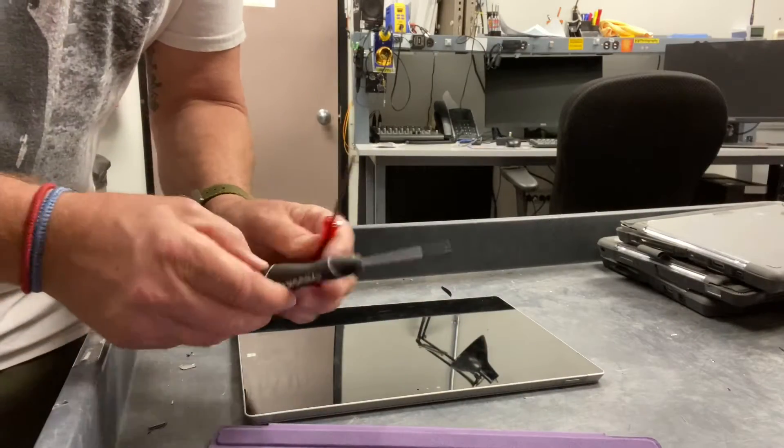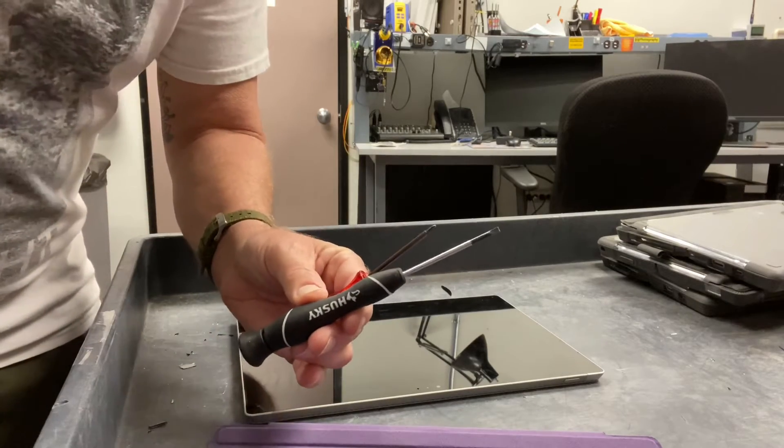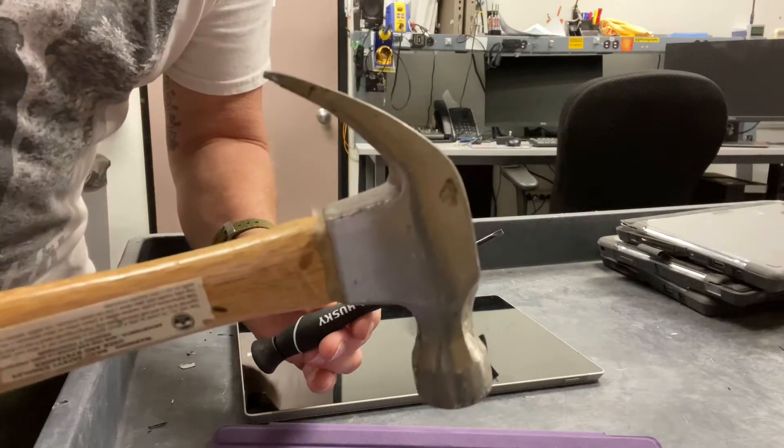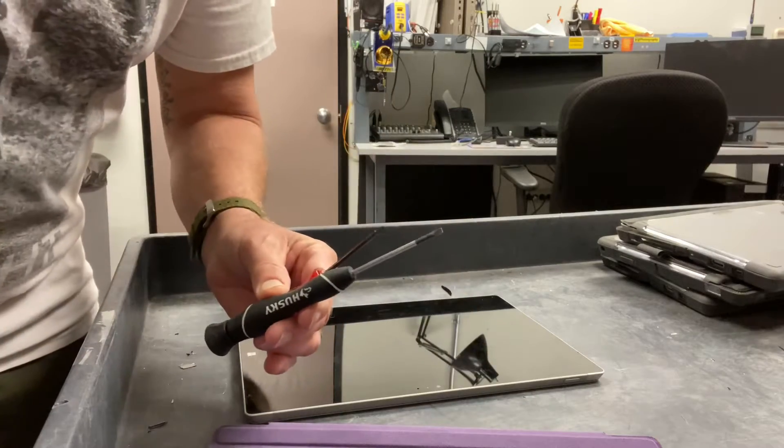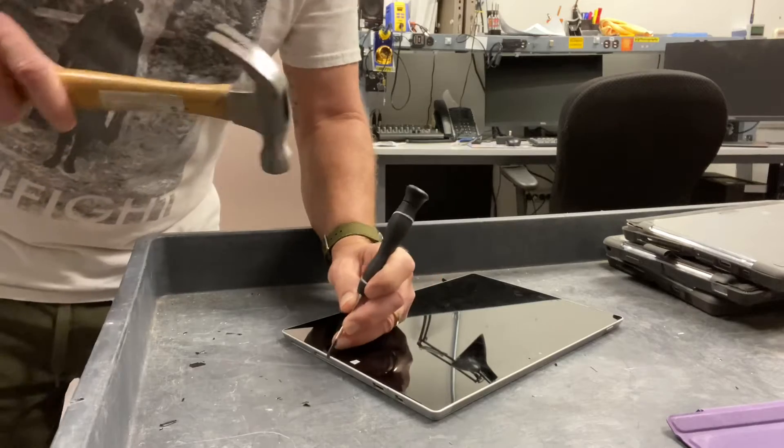All that's required is some simple tools: two screwdrivers and a hammer. Now let's begin this delicate process here.